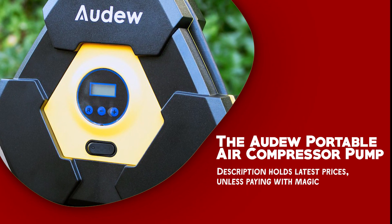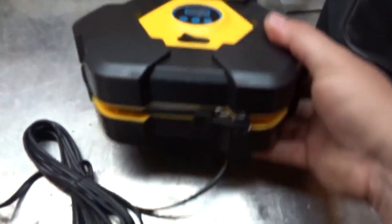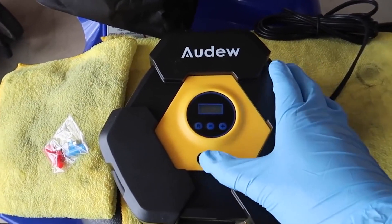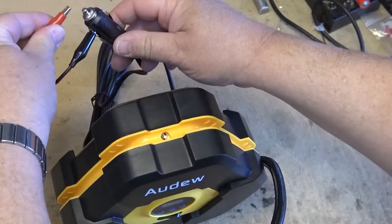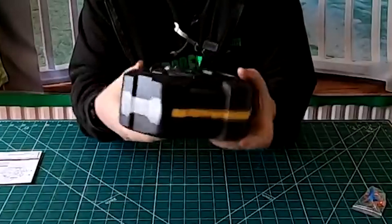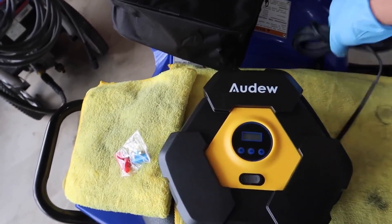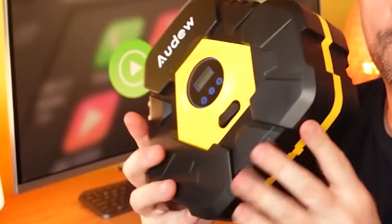The Audew Portable Air Compressor Pump is a recently launched innovation designed to effectively prevent traffic accidents caused by improper tire pressure. It passes multiple rigorous safety tests and features high-speed cooling to ensure the longevity of the motor. It is powerful and efficient, allowing you to inflate your tires quickly and save valuable time. Equipped with bright and long-lasting LED lights, this digital tire pump ensures easy usage even in dark environments.